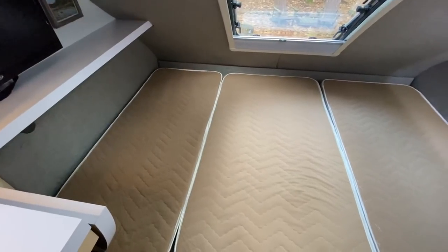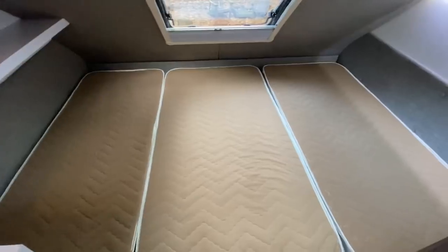We've noticed over the last few times that we've stayed in here that our backs are really hurting. Our trailer, our New Camp Tab 400, came with three cushions and they're on top of the Frohle sleep system.